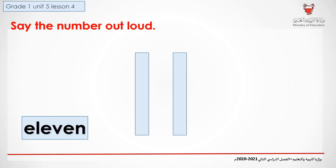Say the number out loud. 11. Repeat after me. 11.